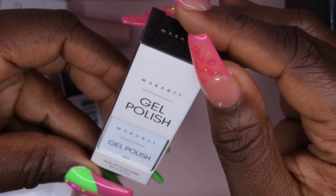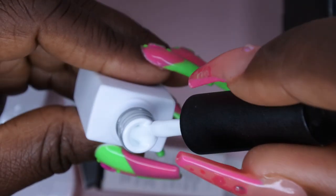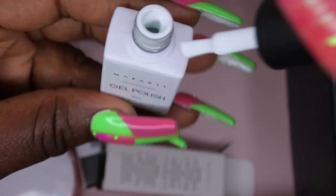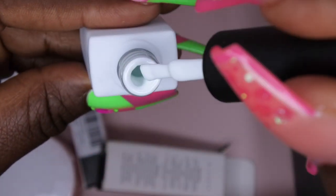We also get a gel polish and it says it's in the color Glow. It's a white color — is this a glow-in-the-dark white? This would be really dope if this glows in the dark. It says Glow, and I do already have a white from McCart called Blanc, so I'll be swatching this here soon.